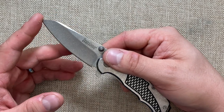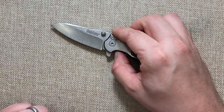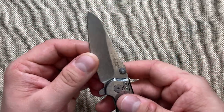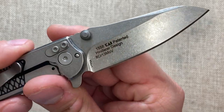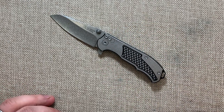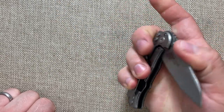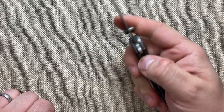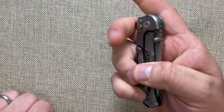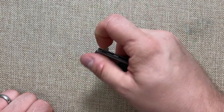This blade will also be very easy to sharpen since it's practically a modified sheep's foot blade — just a very easy stroke on any stone. And since it's 8Cr13MoV, it'll be easy to touch up wherever you are. I just got this out of the mail, I've been carrying it about three hours, and I'm happy to have a well-executed Hinderer design in my collection yet again.